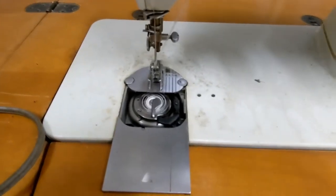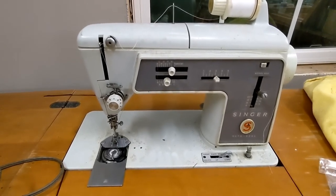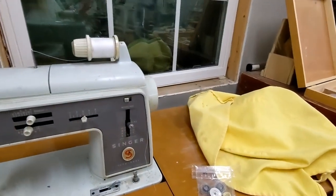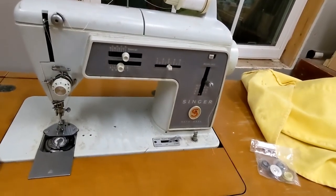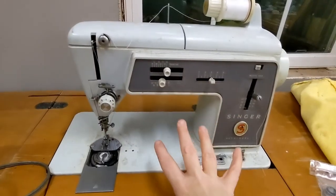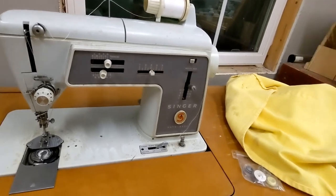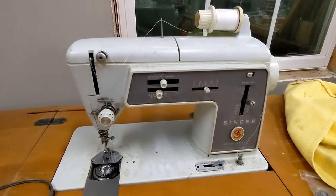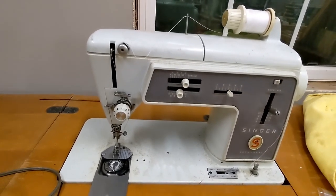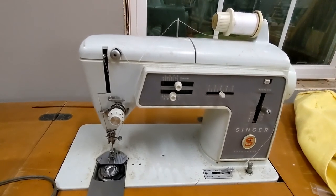So this is one of my many projects and I just wanted to show you. I need to make a cover because it's in the wood shop, and a sewing machine in a wood shop is not the best idea — but this is the only place I can put it. So I'm going to sew a dust cover to put on top of it. It's not a heavily dusty area, mostly just chips. Anyway, I just wanted to show you my sewing machine — one of three — and thank you for watching.